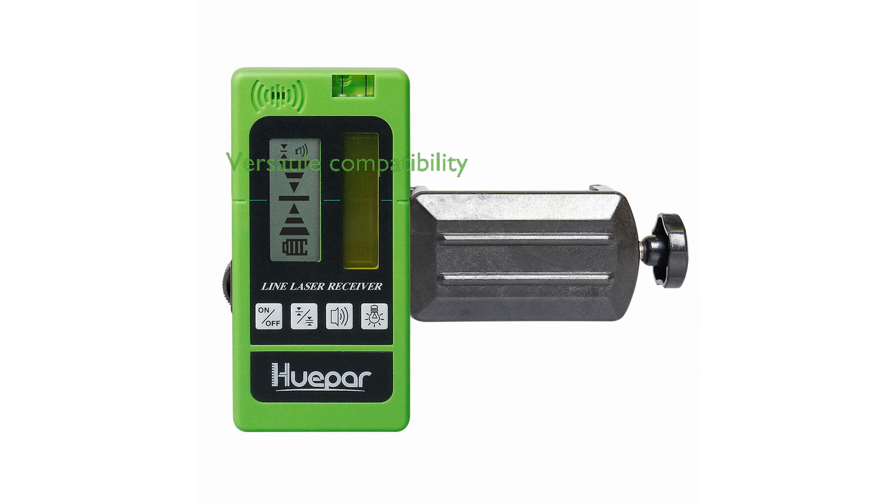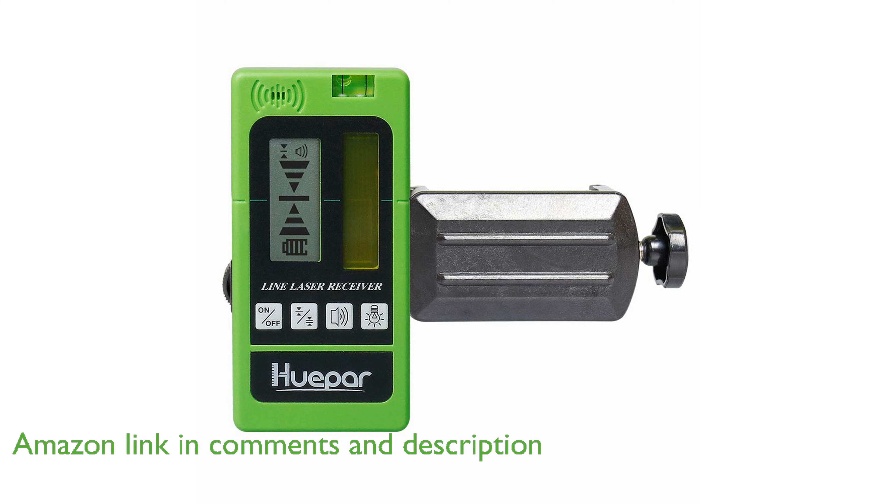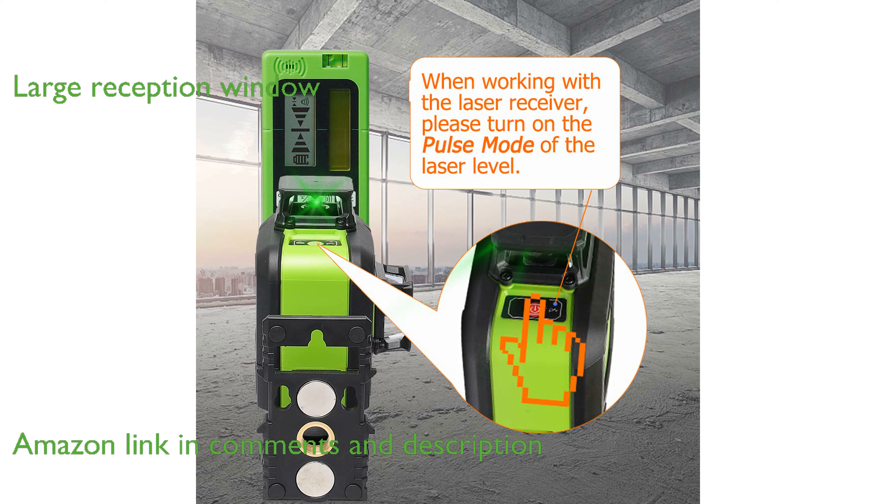The HuPAR LR5RG laser detector is designed to work with both green and red beam pulse lasers, making it versatile for various job site conditions. It features a large 2-inch reception window that helps in quickly and accurately locating the laser plane.